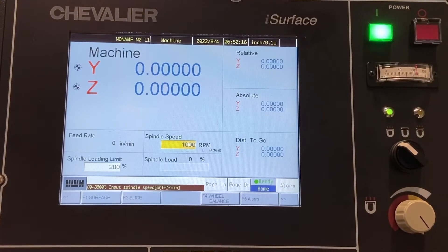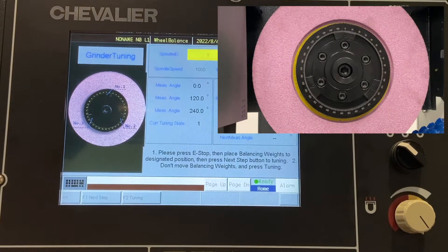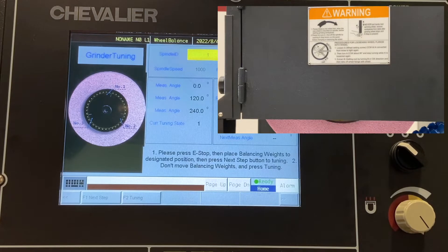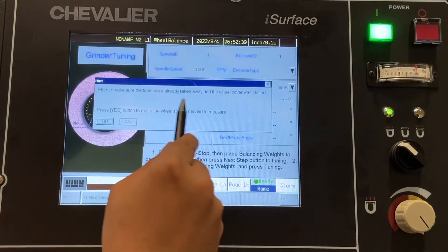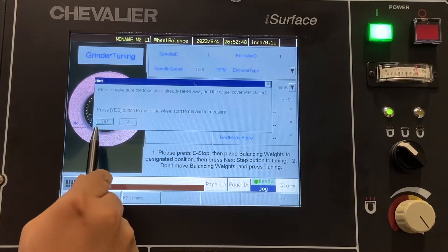In this video, we will be going over the in-machine dynamic wheel balancer that's standard with the machine. From the main page, you can get to the wheel balancing page right here. It's going to ask you to put your weights at 0, 120, and 240, which we have already done. To start, we're going to hit the next step button, and it's going to confirm that you have no tools in the way, and that your machine's in jog mode, and that you have the wheel guard covered, and you hit the yes button.